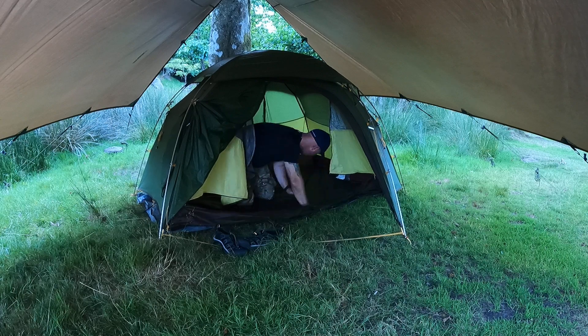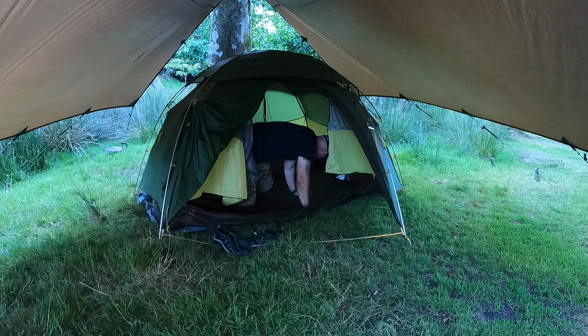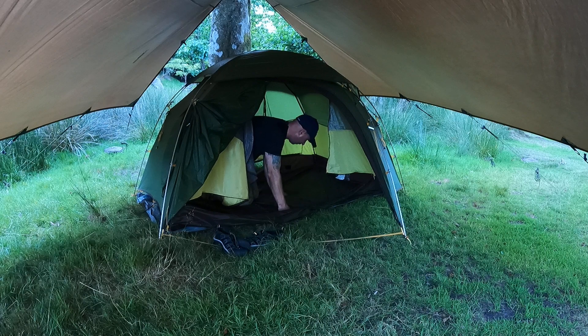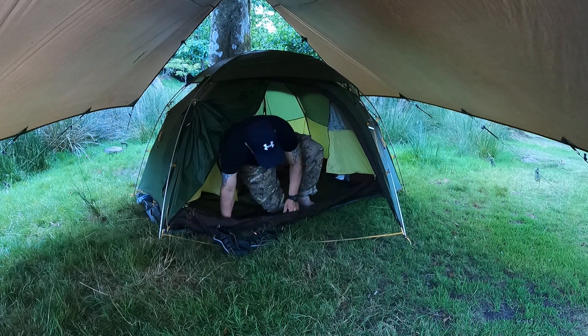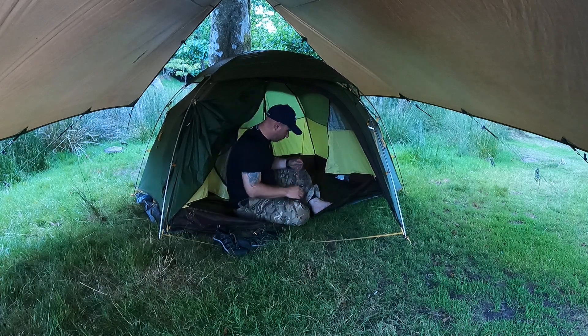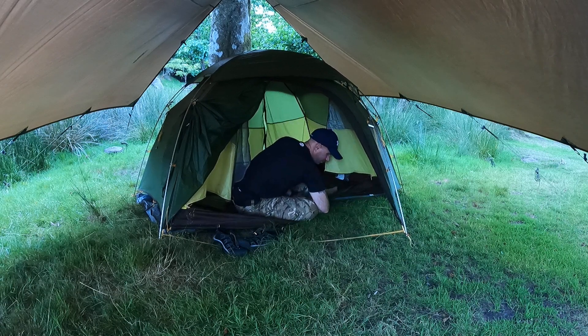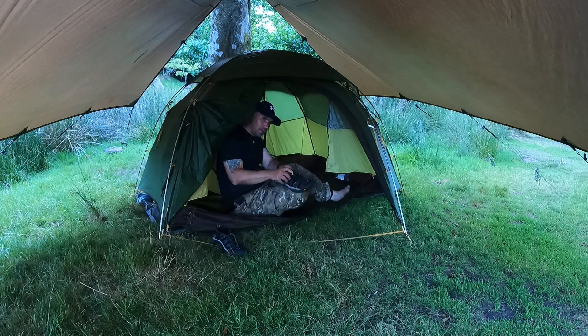Where's that hole? That hole's there, so I'll have the mat here anyway so it doesn't matter, and the groundsheet goes on now so it doesn't bother me - look at that. Doesn't bother me. Oh, there's something there. Lovely.